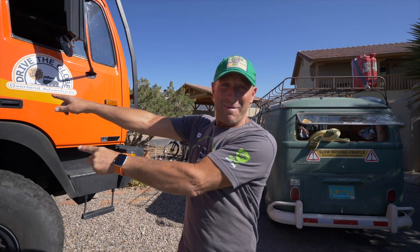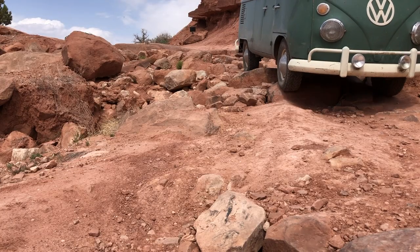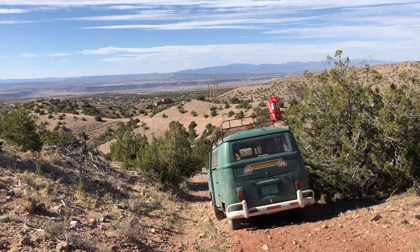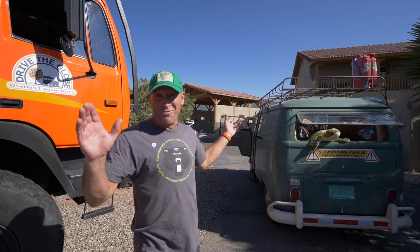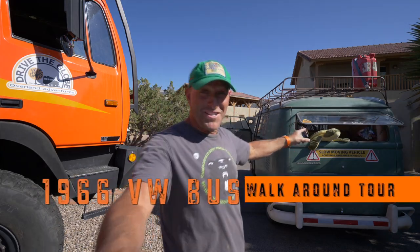All right, usually I'm talking about that big orange truck over here, but today we're going to do something a little bit different. You've heard me in the past talk about it does not matter what you drive, whether it's two wheels, four wheels, four wheel drive, whatnot. We're going to be talking about this little green bus right behind me. It's my buddy Peter Vollers of Vermont Overland Land Rover fame, and today neither one of us has our Land Rover here, so instead we're going to talk about this VW bus.